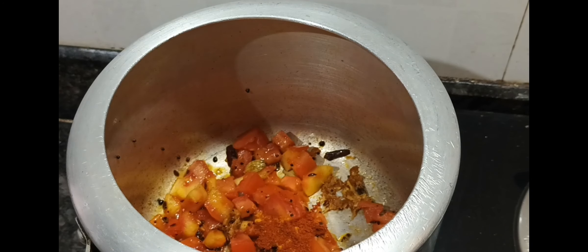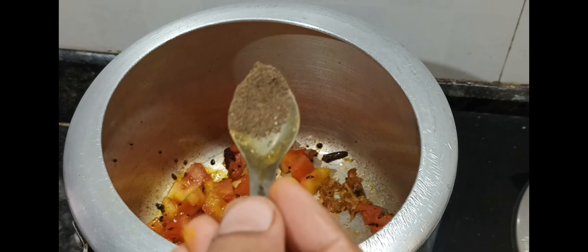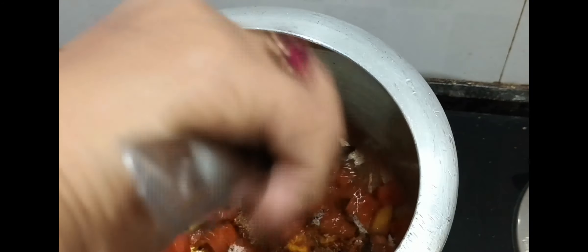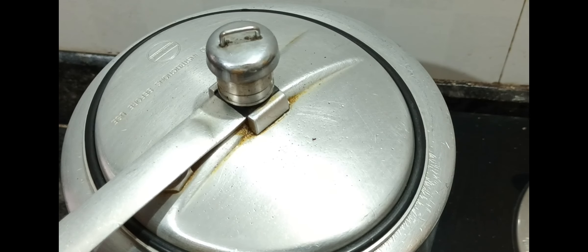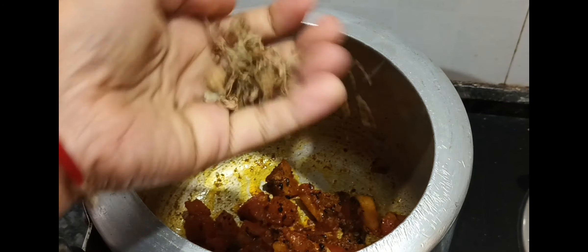I added a yellow powder. You can reduce the tomato powder. I added tomato powder. This is a tomato powder. In my channel I will add tomato powder. The tomatoes will be more thoroughly done.